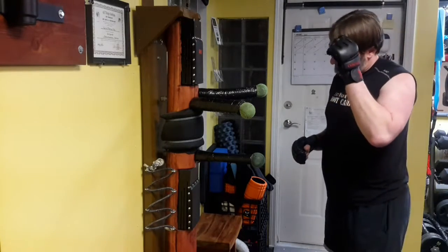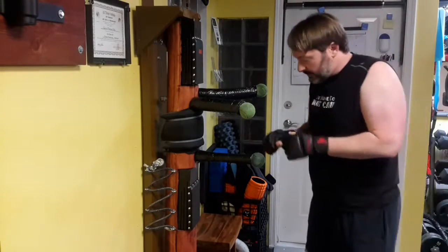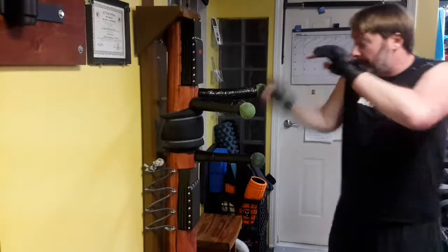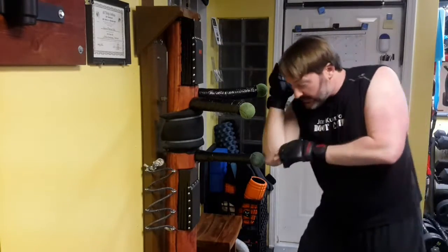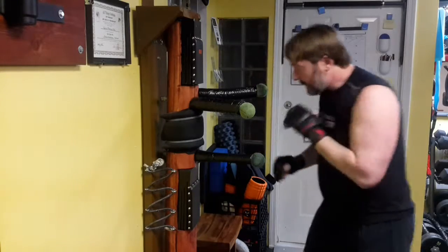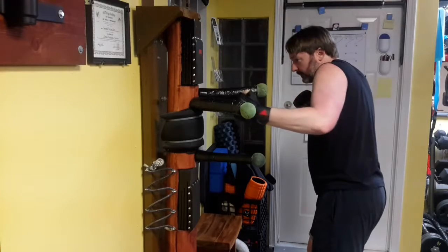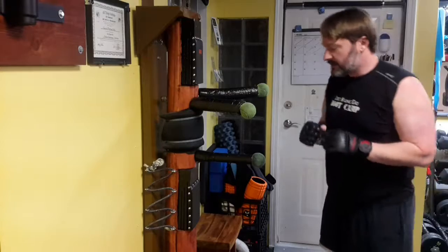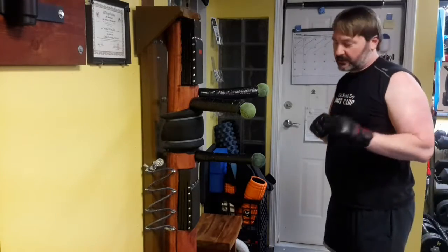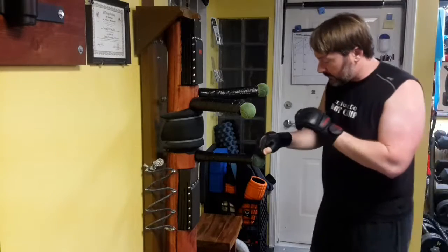First, for an incoming punch, I'm going to hit the top of the hand, or I might use my backhand, or I might use my elbows to intercept, or I might come under the arm, hitting the inside of the arm and taking out the bicep, the forearm, or the tricep. So these are some of my things, and I'm going to put it together in a little drill I made up.